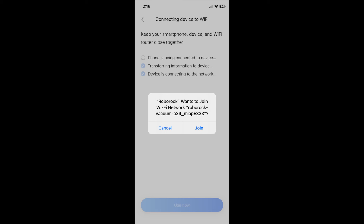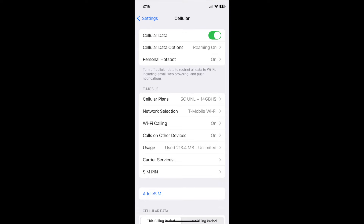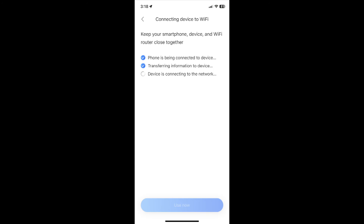This is where I hit my first snag. After multiple failed attempts to connect the vacuum, I searched online for a possible solution. One suggestion was to disable cell data in Settings. After doing this step, the device connected, and my vacuum shows up on the home screen.